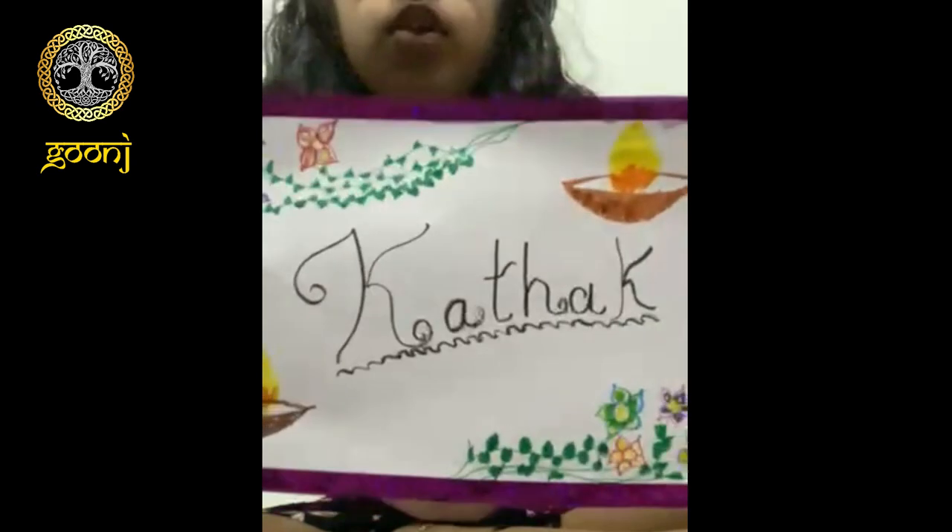Hi, my name is Aksheda and I did a small picture on Kathak. Here you can have a closer look.